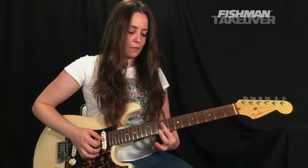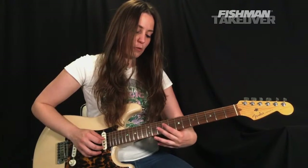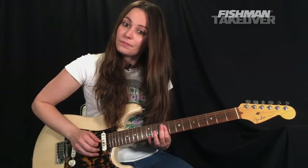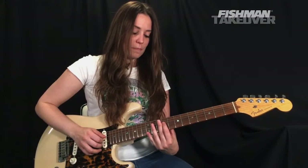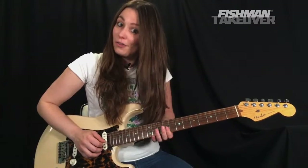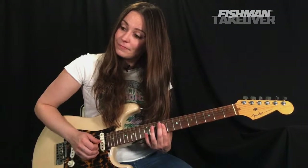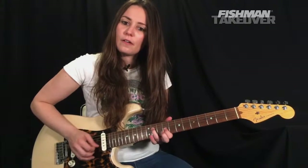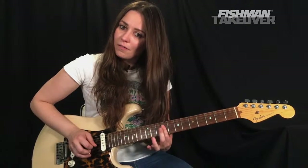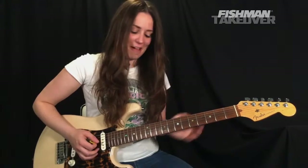Now we're going to place our first finger across the ninth fret of the D string and G string respectively. Those notes: we've got B on the ninth fret of the D string, and E on the ninth fret of the G string — beautiful fourths. And we're only going to strike that one time.